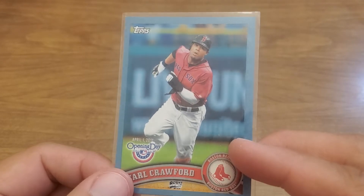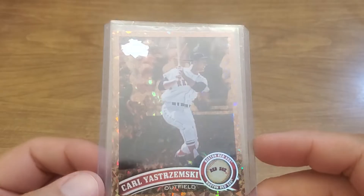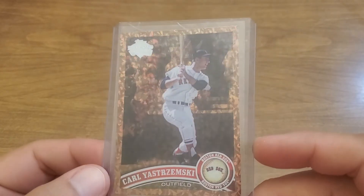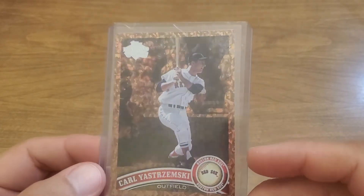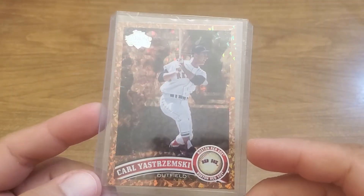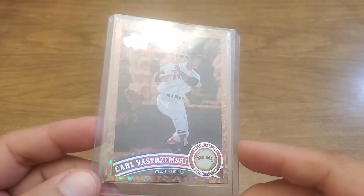Not a hundred percent sure, so I may just put this one in its place — I have a spot in my book. I'm doing the team set. Speaking of that, here is the Yaz cognac — shine on that bad boy. I am about five, maybe six cards away from finishing the cognac Red Sox set, so I may just try to hunt those down and probably pay a little bit more.